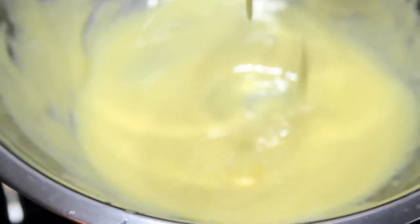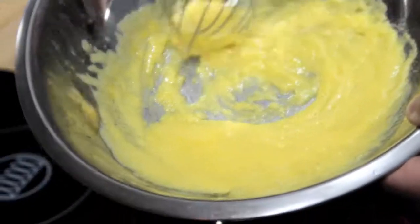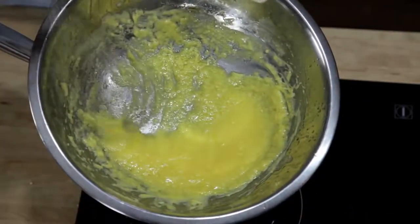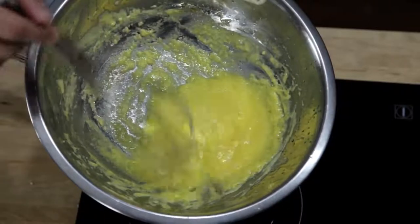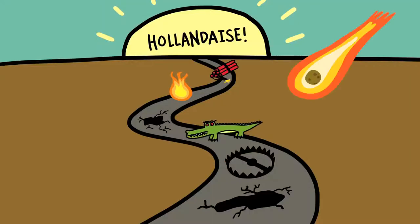But there's a lot of ways it can go wrong. If you don't whisk fast enough, or if you add your butter too fast, the sauce will end up greasy and broken. If you don't cook your eggs enough, it won't thicken properly, but if you cook them too much, you end up with broken scrambled eggs. The fact of the matter is, if you want to learn how to do it the traditional way, the road to perfect hollandaise is paved in broken sauces.